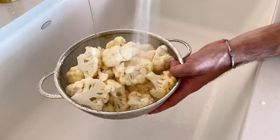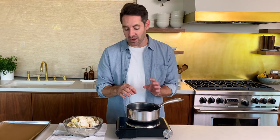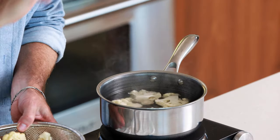Now we're going to give these cauliflower florets a quick rinse. Next thing we're going to do is boil our cauliflower. But before we do that, make sure your oven is preheated to 400 degrees Fahrenheit. We've got a pot of water here and it's just about ready to boil, so we're going to dump in our cauliflower. We want to boil it for probably 10 minutes or so until it is fork tender.